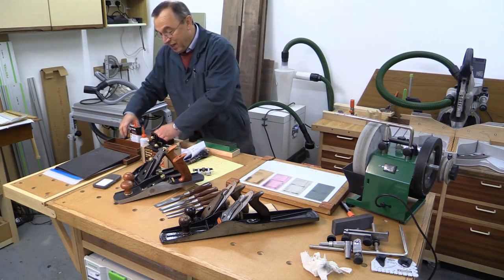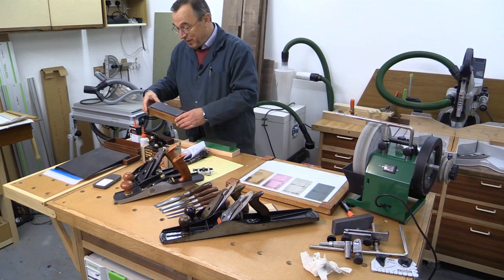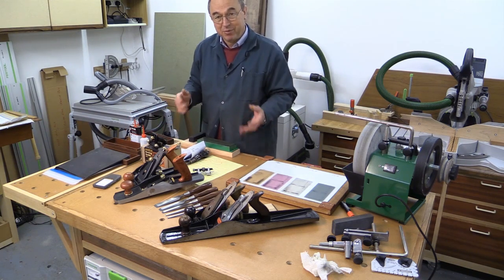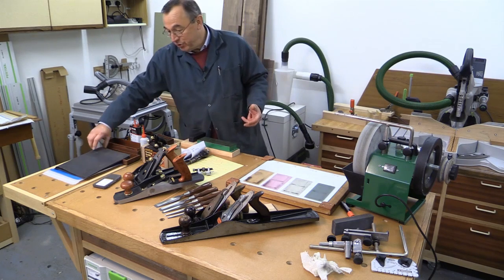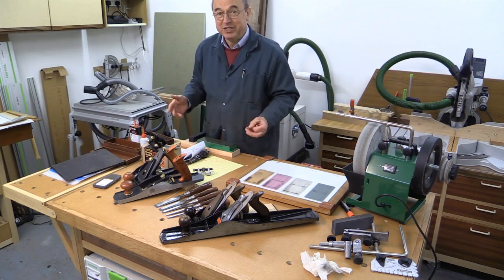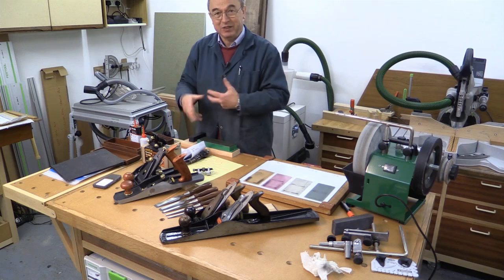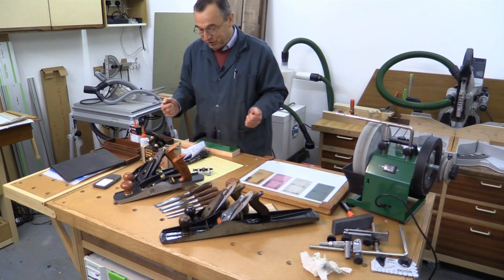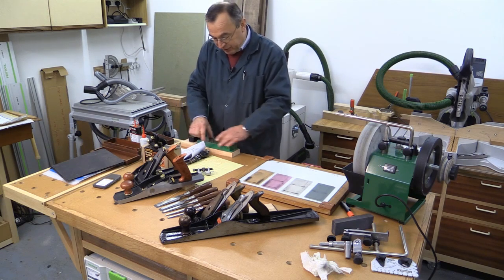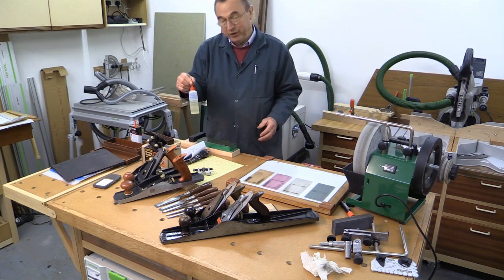When I first started woodworking I bought myself this oilstone and I got on with it reasonably well. I thought I was quite good at sharpening tools until I saw the results that my brother was producing — he was using wet and dry paper and using a lapping technique. I had a go at it but I wasn't very good at it and I didn't like the water in the workshop. So I went on to a diamond stone like this one and rather than using water on it I used very fine oil.